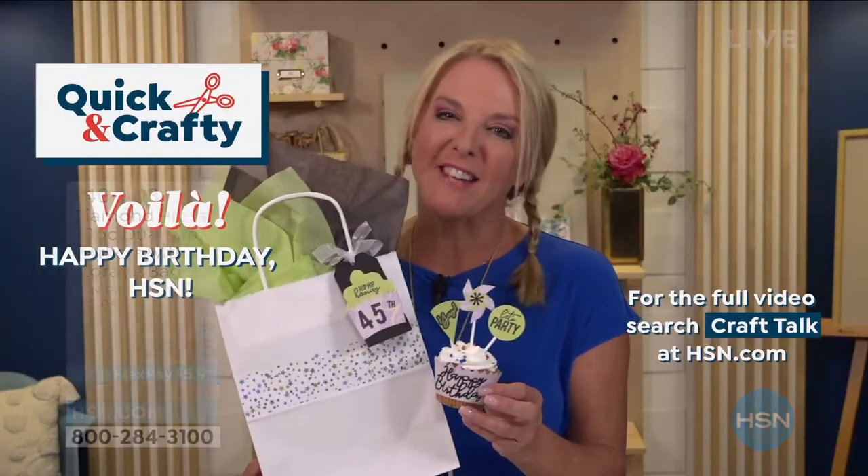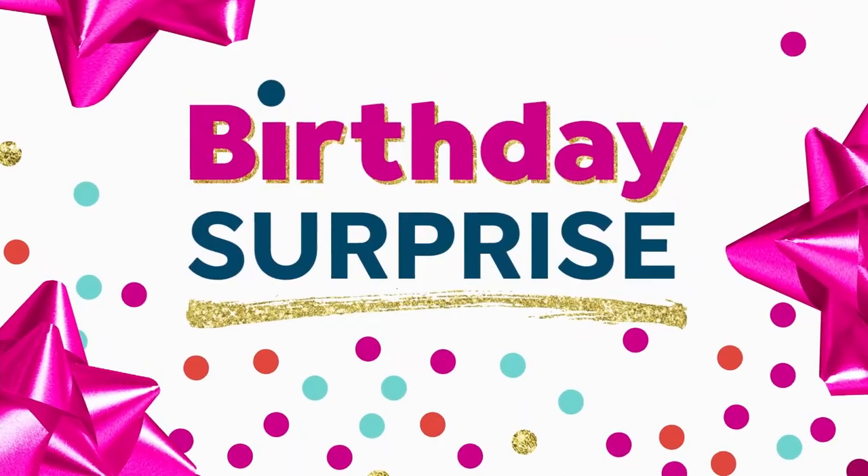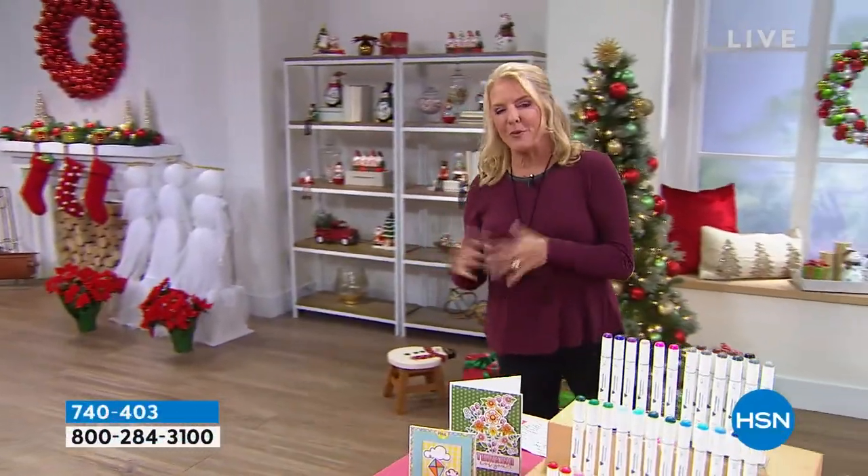And voila! Happy birthday, HSN. I'm Suzanne Runyon. I have a real passion for crafting and sharing that creativity with you. Thank you guys for joining me tonight.